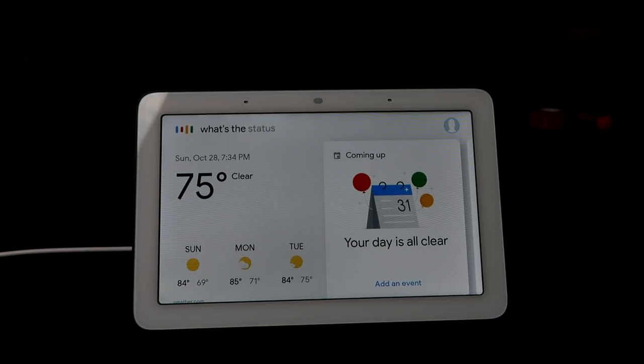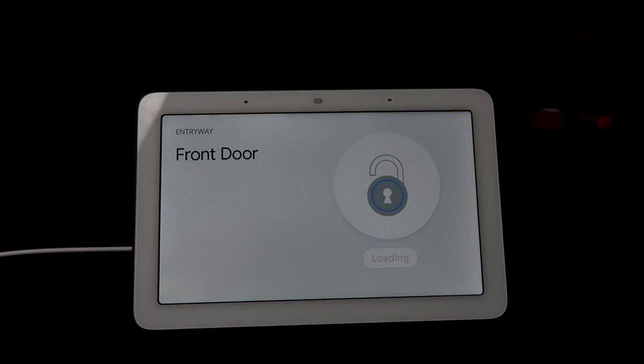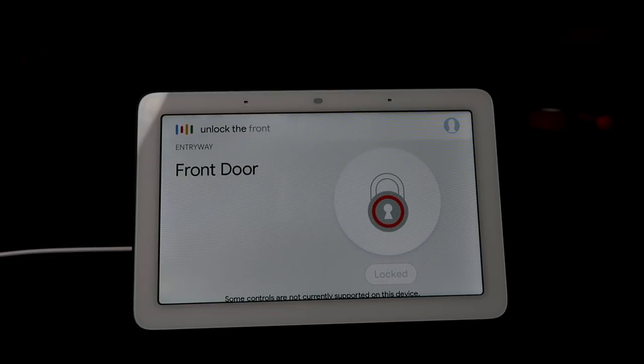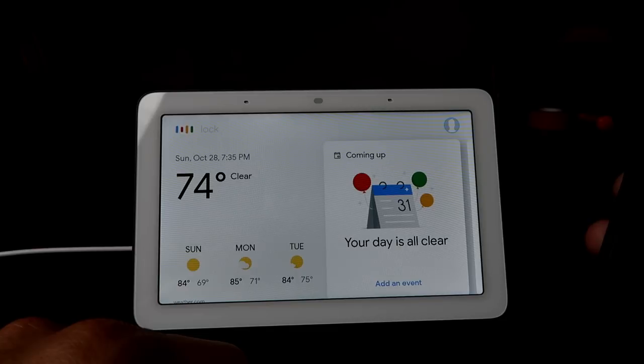You are also able to check the status of the front door. You will not be able to unlock the door from the hub for security reasons, but it is able to lock the door. [Voice to Google Hub] 'What's the status of the front door?' — 'The front door is locked.' 'Unlock the front door.' — 'Sorry, I can't unlock the front door by voice.' 'Lock the front door.'